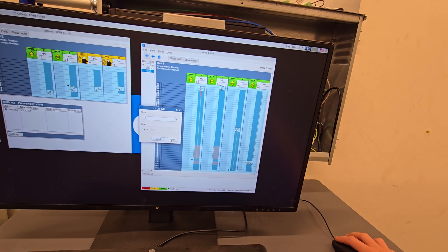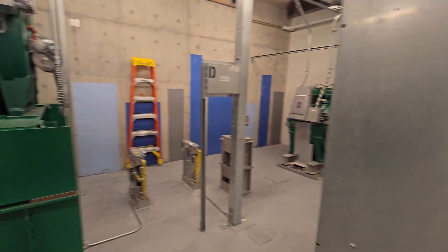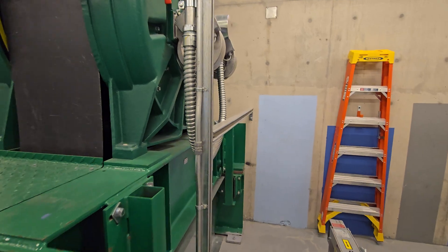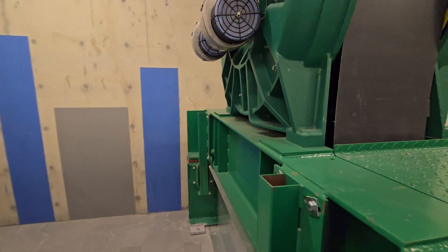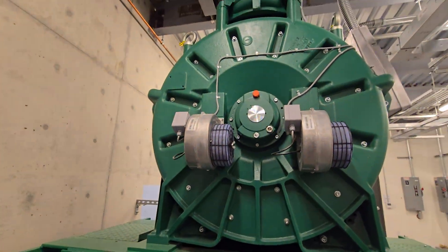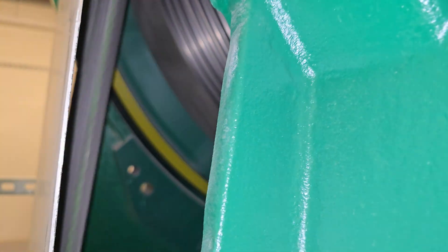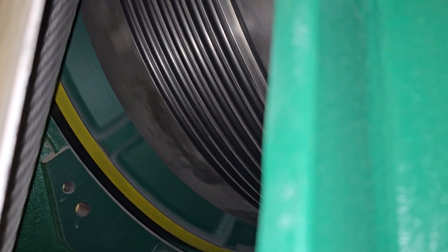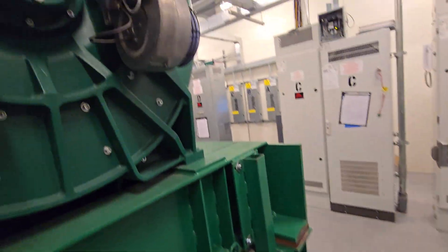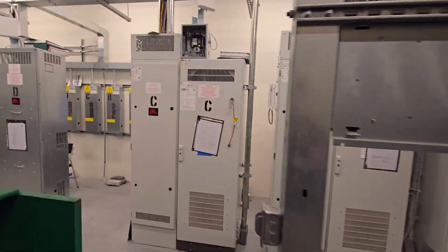Let's go! Wow, these things are massive.